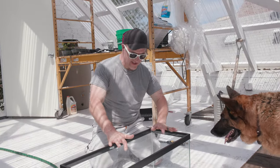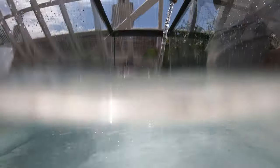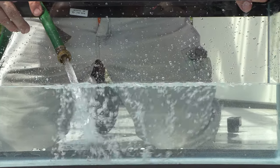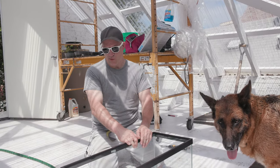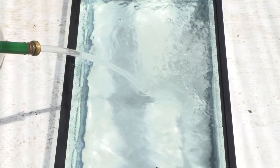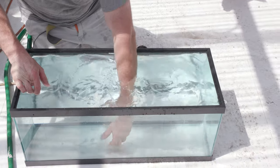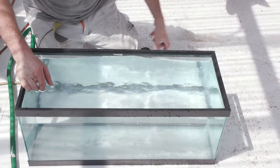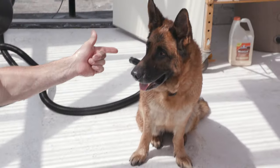I thought it would be a great idea to set that up and film it in slow motion to answer some of those questions, so that's exactly what I'm going to do. For this first setup I'm gonna keep it simple — just use this 20-gallon aquarium, fill it with water, and that's gonna be enough to get her whole head inside, which is the most important part since that's where all of her senses are. The aquarium's full, about 12 inches deep, left about an inch from the top. I got the ball right here.